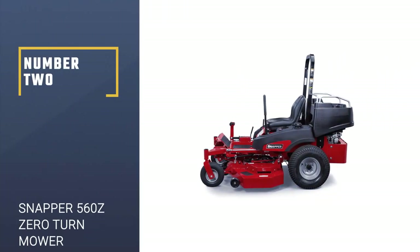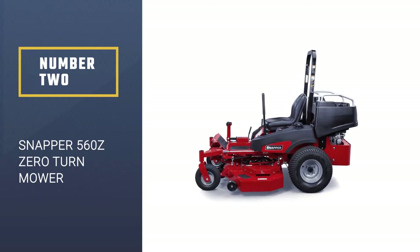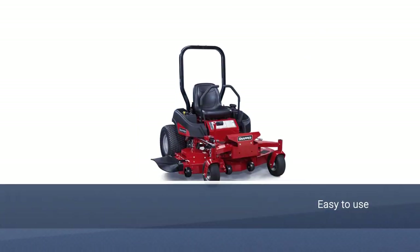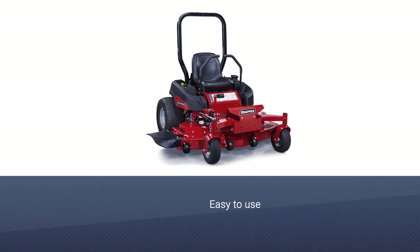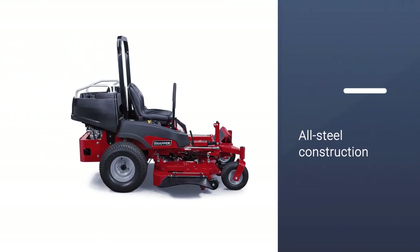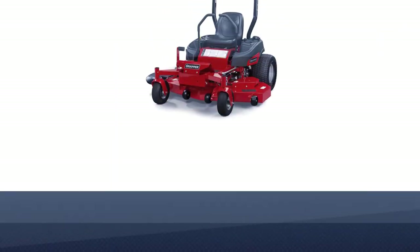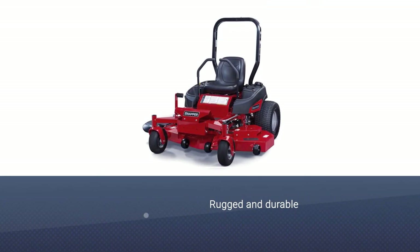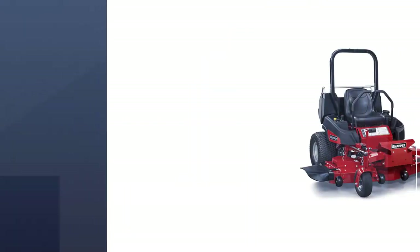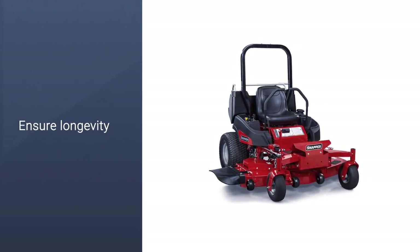Number 2: Snapper 560Z Zero Turn Mower. The Snapper 560Z Zero Turn Mower is a good choice for a commercial zero-turn mower, as it is easy to use, but does come with a number of enhanced features that you would come to expect from this brand. The mower comes with welded, all-steel construction, helping to make it a rugged and durable choice. The mower can reach up to 9 mph in speed, so it is a quick and efficient choice. The mower is well-made and of quality materials, to help ensure longevity.